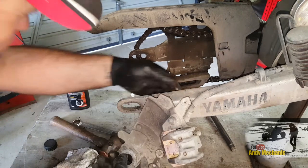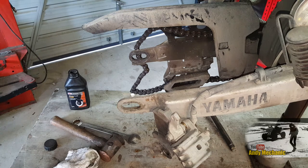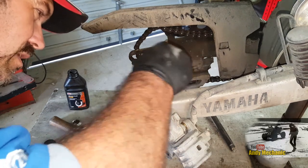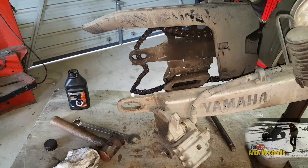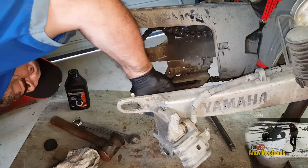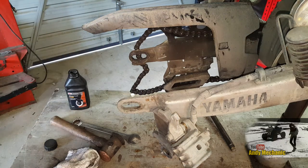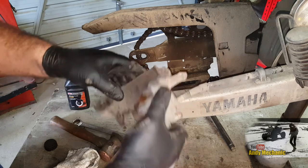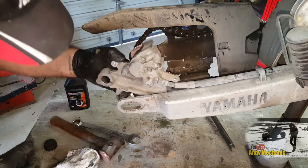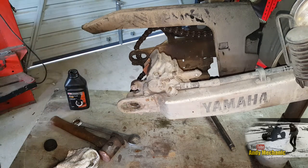Let's get the wheel back in. I think we'll also bang a bit of copper paste in that groove down there. These Shimano pins are good - really good. This goes on there first, then the wheel goes in.